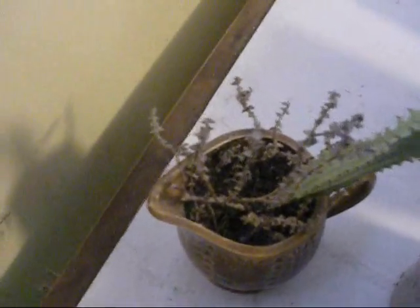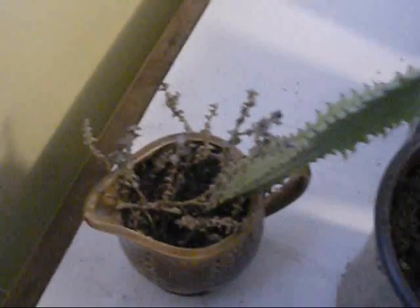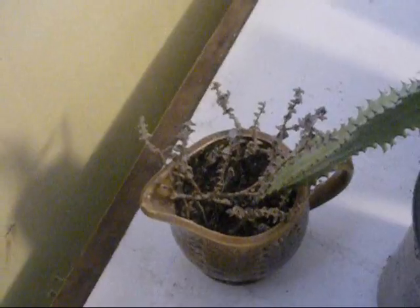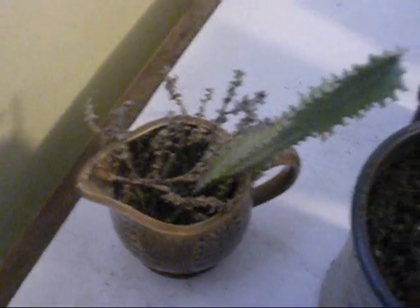I don't know if I showed you my cactus before. I've had him for a couple of years. I've had people tell me you want to make sure you never overwater a cactus, so every month or two it gets some water. I don't know if I'm doing too much or too little — I've never raised a cactus — but so far it's okay.